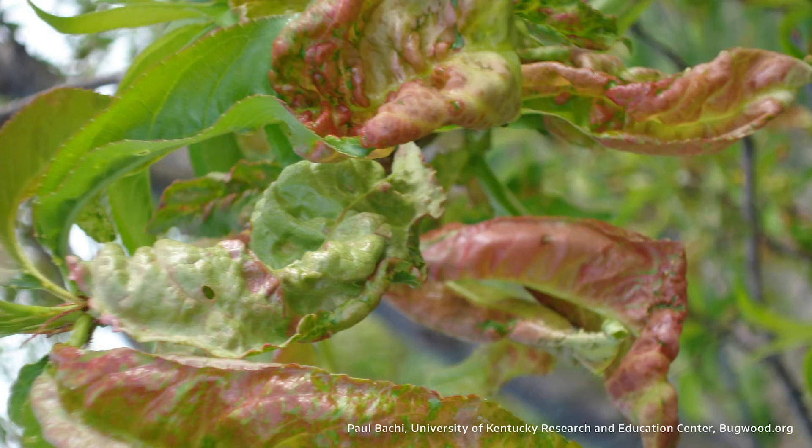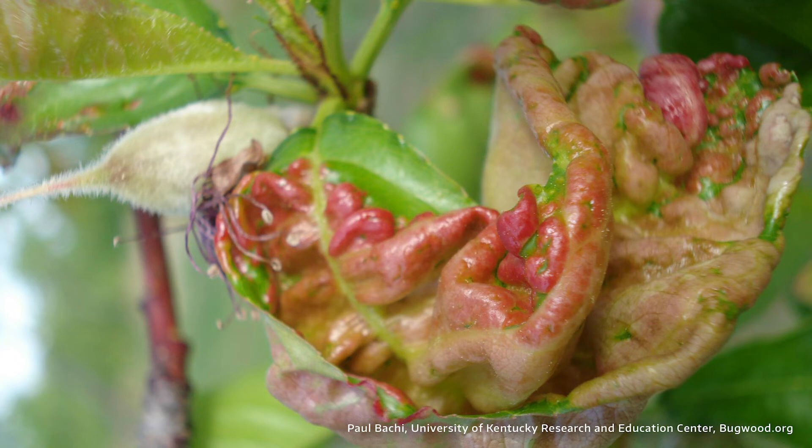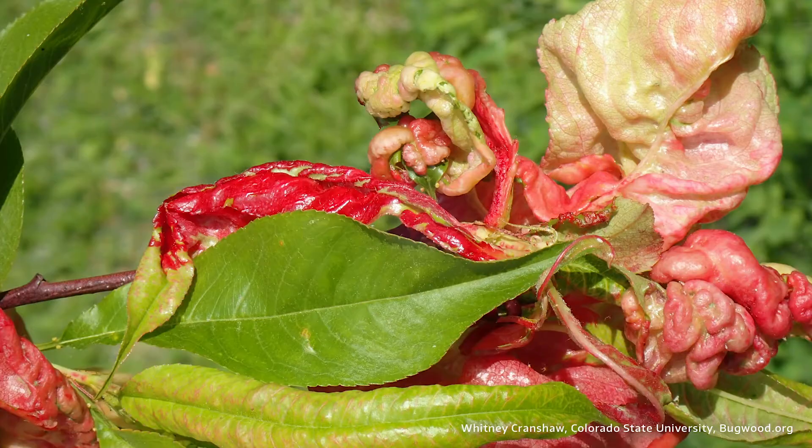A couple things you can do to help the tree out. You can thin a little more aggressively than you normally would — that'll put less stress on the tree. And then if this year is like many others and we have a short period of drought, make sure to water that tree. Because while it's producing fruit, the water demands are very high, and it can't photosynthesize well in the area that's red and puffed up. So it's harder to draw water up through the plant, and it needs all the help it can get.